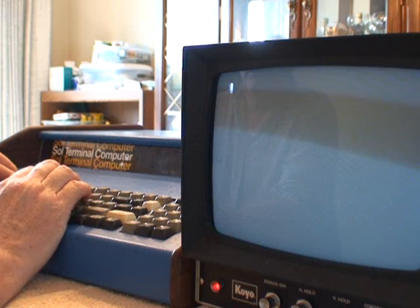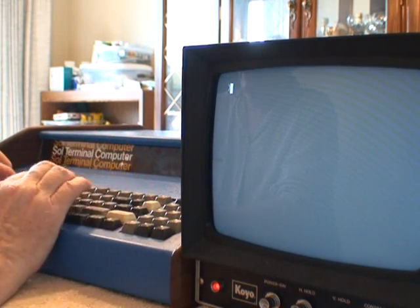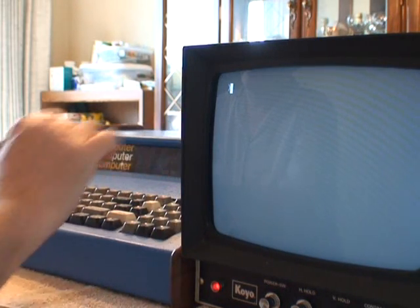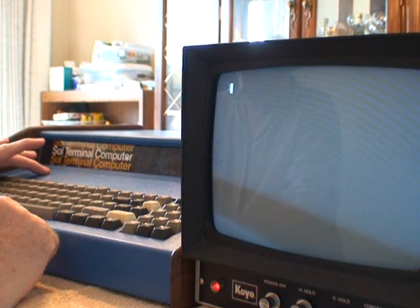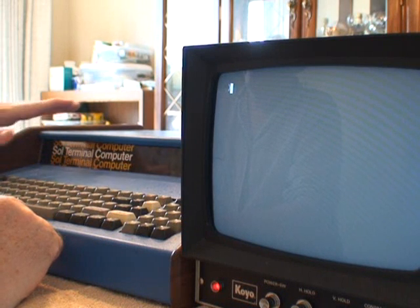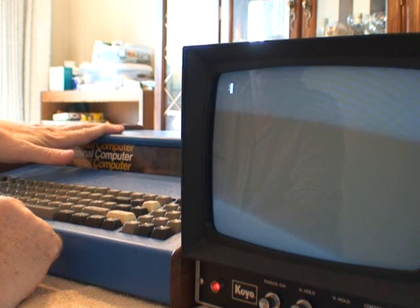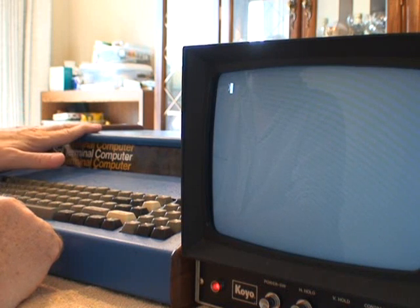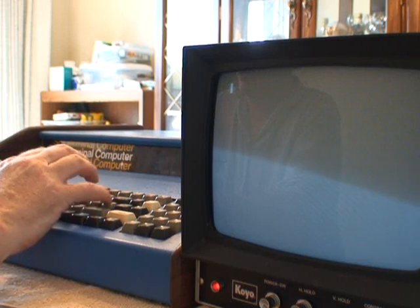Bottom line on this Sol is it's a great working system with great cosmetic appearance and a completely rebuilt keyboard. I have replaced the regulators in the power supply, replaced the display RAM with new RAM, and replaced the system RAM with new RAM. It has a Processor Technology — not an off-brand — 64K RAM card that is fully functional, and it has two personality modules. The system is working great.